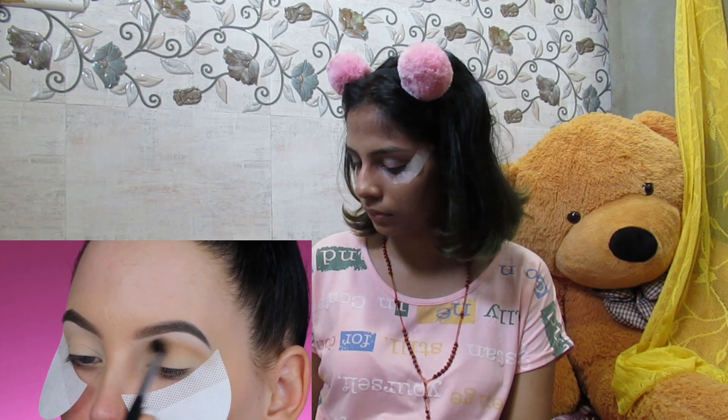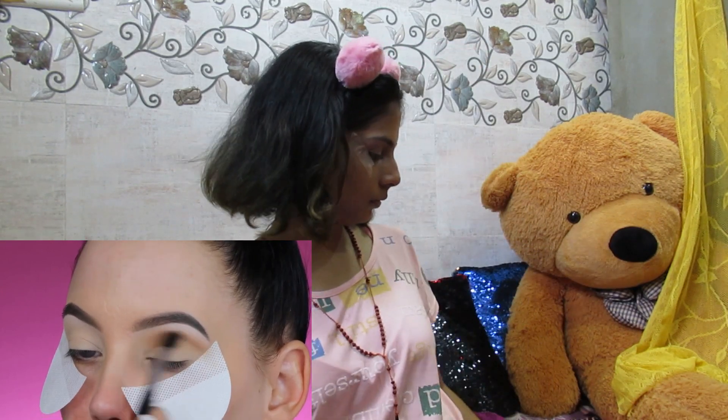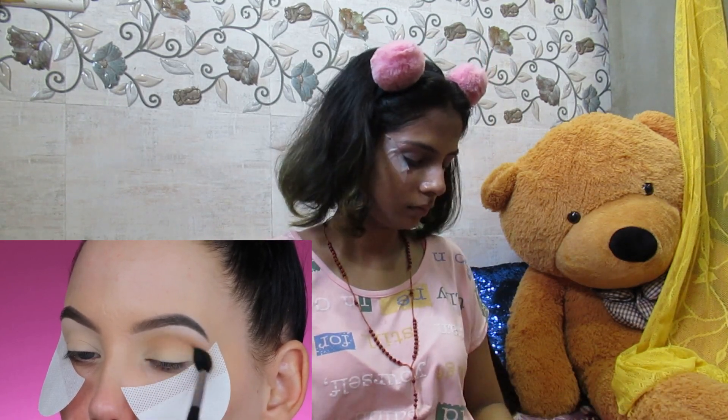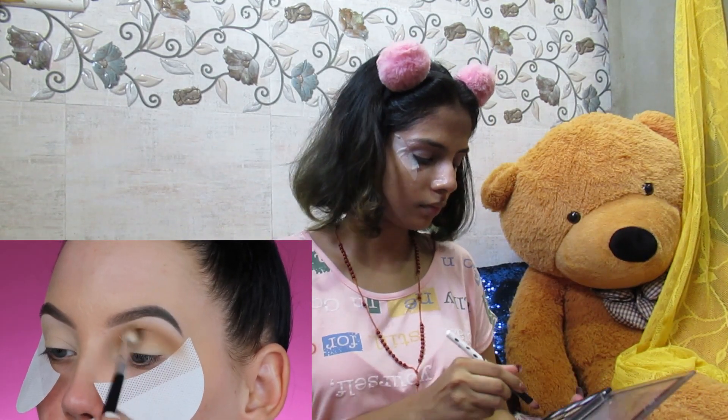Next, I'm going to use this light brown shade and blend it all over my crease. I really want a lot of this product in my crease, so I'm blending it all the way from the inner corner to the outer corner.